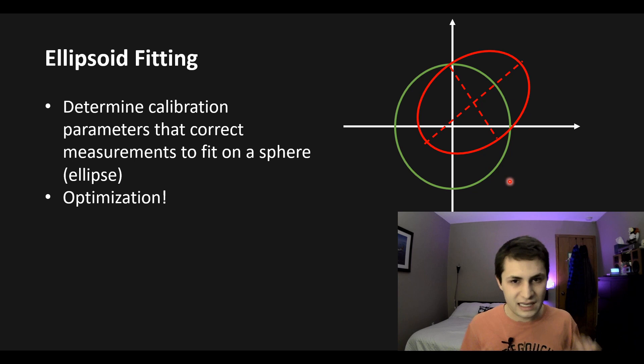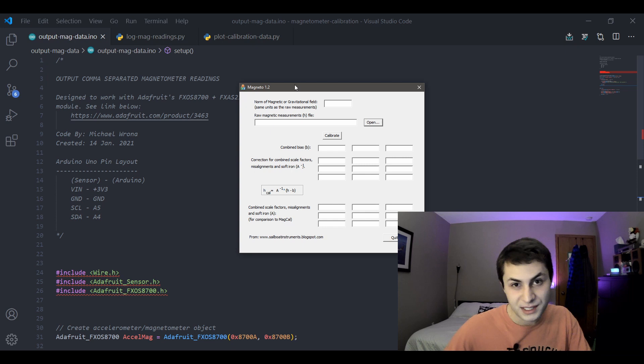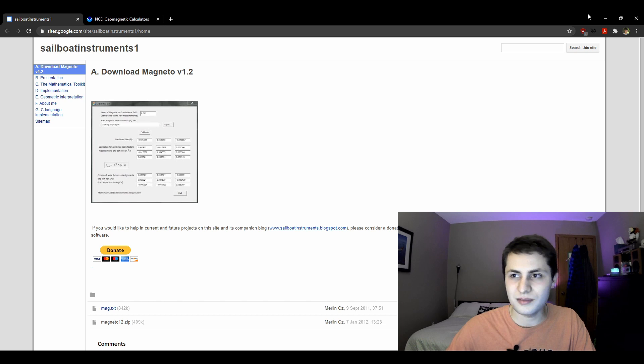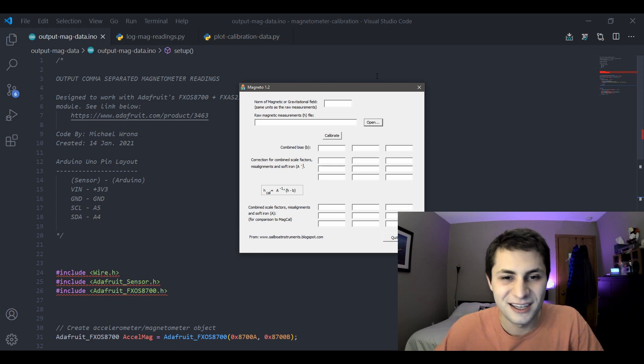Luckily I found a piece of software called Magneto to calibrate our magnetometer. I'll put a link in the video description where you can download it — it was made by the person behind saleableinstruments.com. It's a very awesome piece of software that will calibrate your magnetometer great.